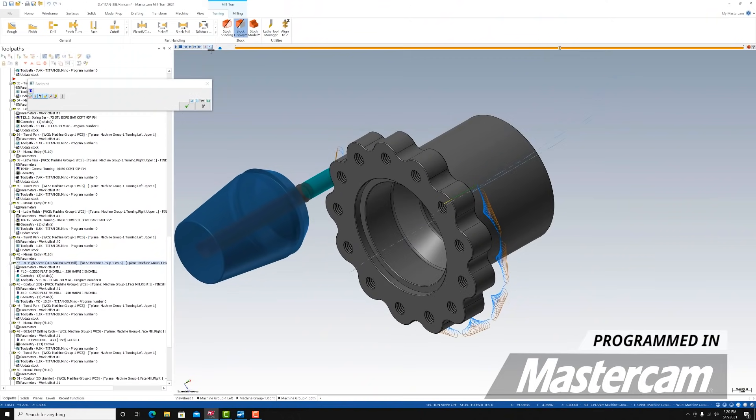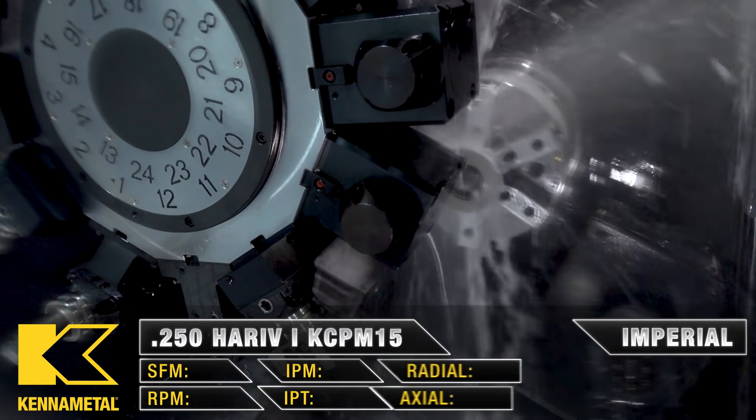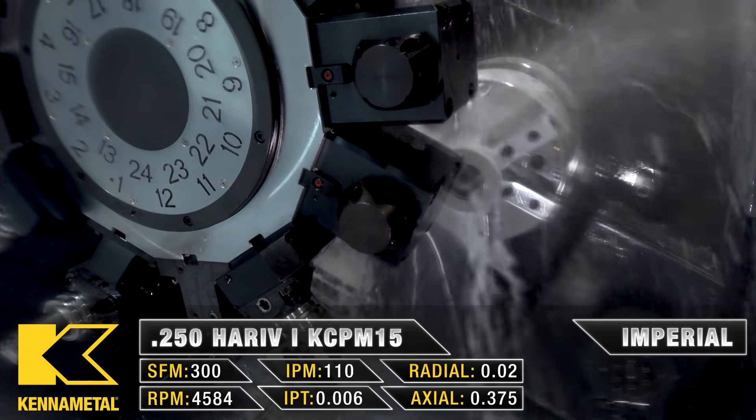Now we have to get into the milling — this is what makes our lathe a live tool lathe. We're going to rough the outside of our contour, that flower shape right here. We're going to use a Harvey quarter-inch end mill, a four-flute end mill, which gives us good chip evacuation when we get into the deep spots of these recesses.